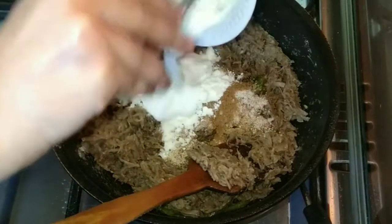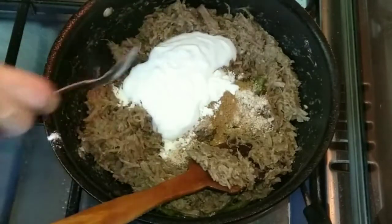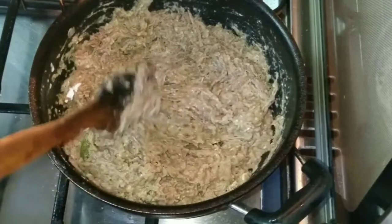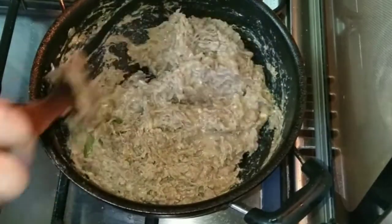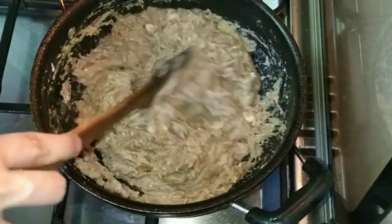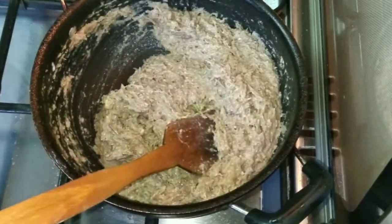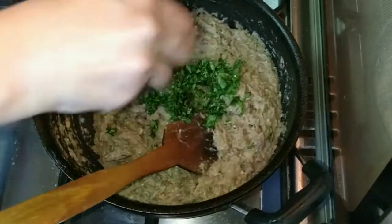I continue to add the soup and stir it all together. I let it simmer for about 5 minutes until everything is well combined and aromatic. Then I add a little water and rub everything together, and put it back on the gas.